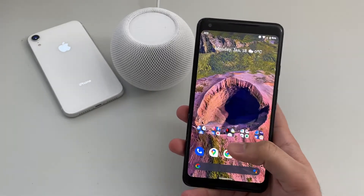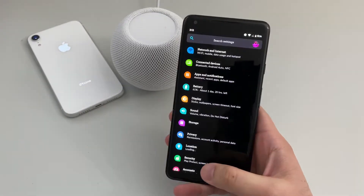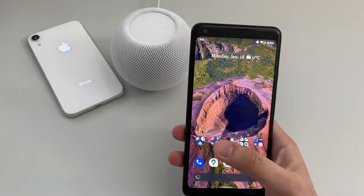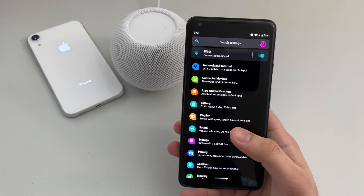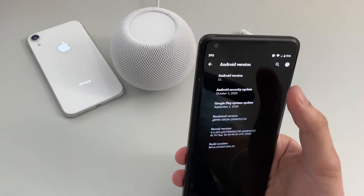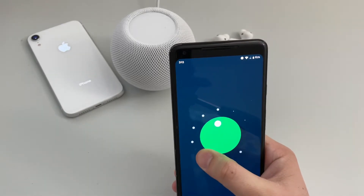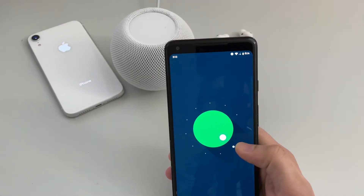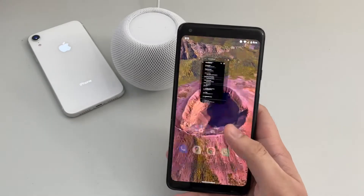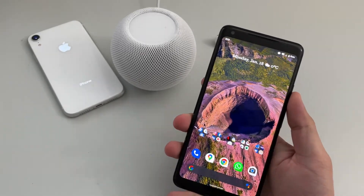Another thing I love about this phone is the software — it's snappy and responsive. The phone opens apps fairly well and responds to touch well. It has Android 11, which was updated by Google in September. Google promised three years of updates for this phone, which basically ended this year, so it won't be receiving any future updates. But overall, I've really enjoyed this phone.